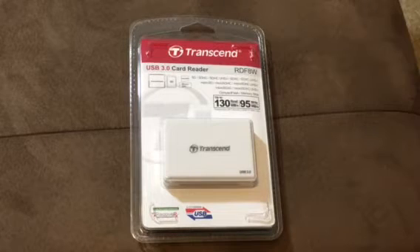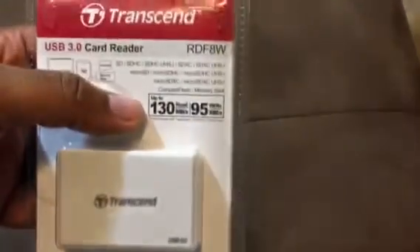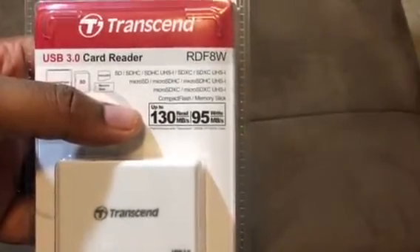Now, I don't know if you guys know this about me but I do love to shoot photography, videography, and a few other things with -ography after their names. But mainly why I got this is because this actually has the CF card reader, which is actually the compact flash memory card reader.